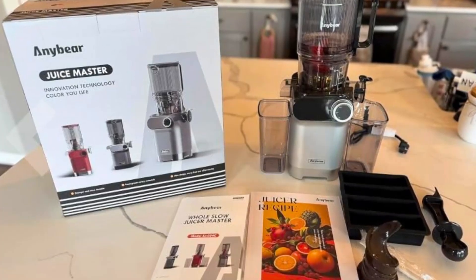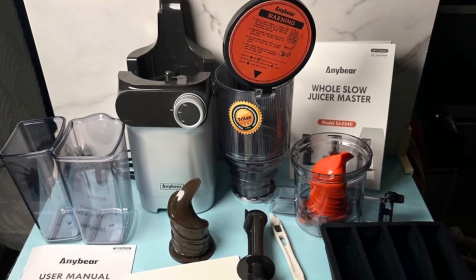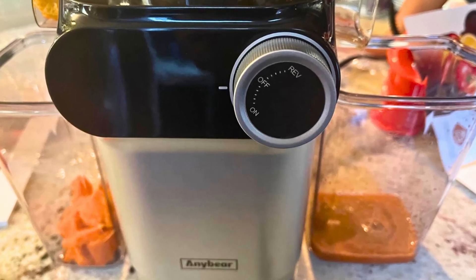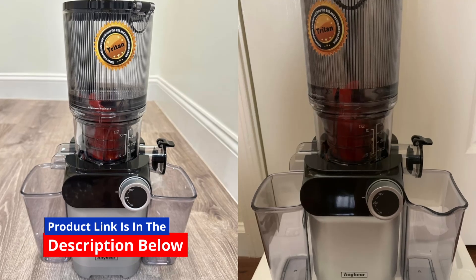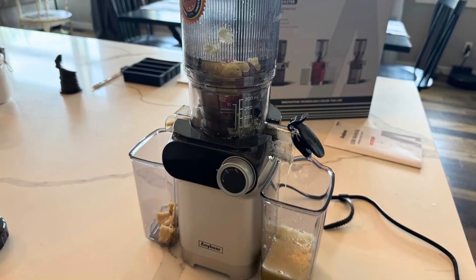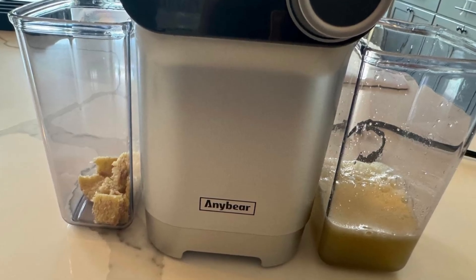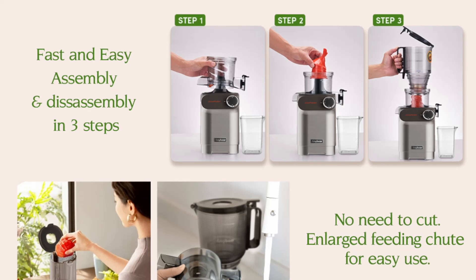In a world where health and wellness have taken center stage, finding a reliable and efficient cold-pressed juicer can significantly enhance your lifestyle. Fresh juice made from whole fruits and vegetables is packed with nutrients, enzymes, and antioxidants, making it an excellent addition to a balanced diet. Enter the AnyBear Cold Press Juicer — a 200W masticating juicer designed to extract juice with precision and efficiency, while preserving the natural goodness of your ingredients. In this detailed review, we will explore what sets this juicer apart and why it might be the perfect choice for your kitchen.